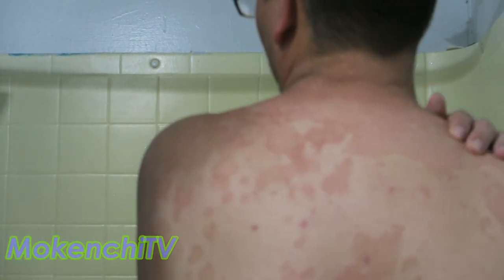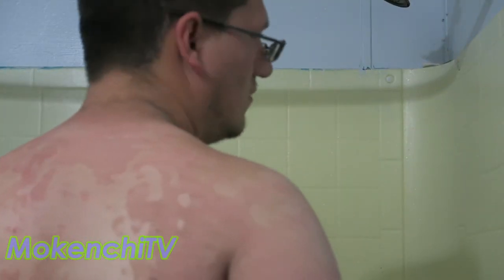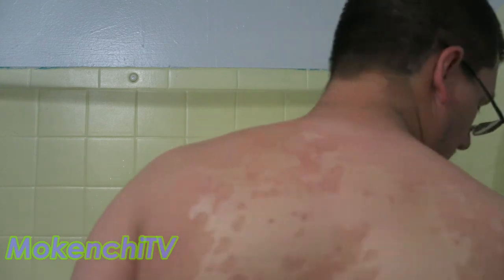If you like this video give us a thumbs up, subscribe, and share it with anyone who might have Erythrokeratodermia Variabilis. This is also great if you have keratosis or psoriasis, so share it with people who you know suffer with those skin issues as well. We will see you next time — we hope this has helped. Bye!